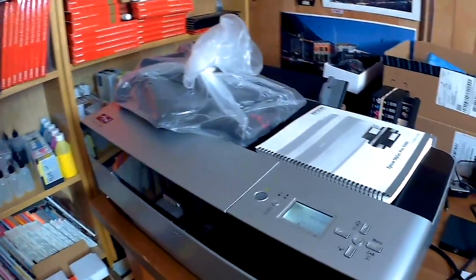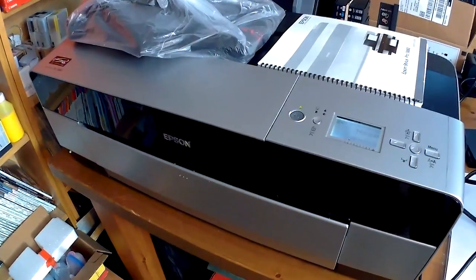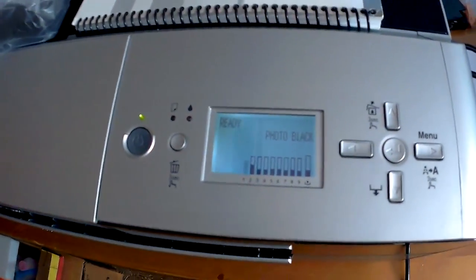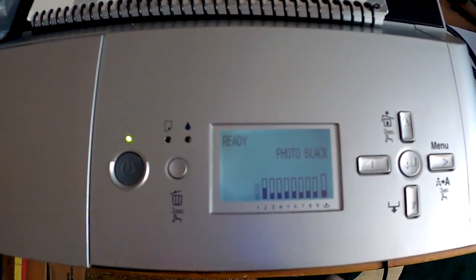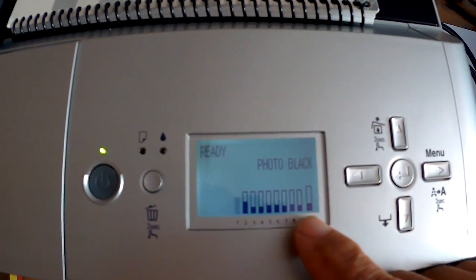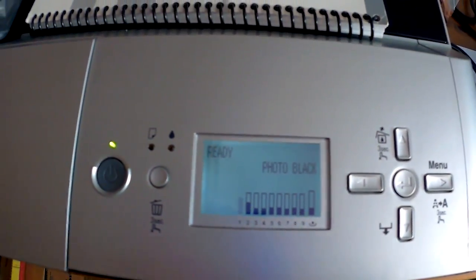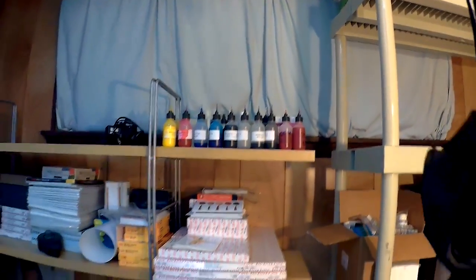Now let me show you what came today. Here we have an Epson Pro 3880. As you can see, it's running low on everything except for the black and hasn't even reached 30% bottom. So I will be able to modify these cards, reset them, and fill them up with some of this OEM ink that I have up here, and I will be able to get the same performance.